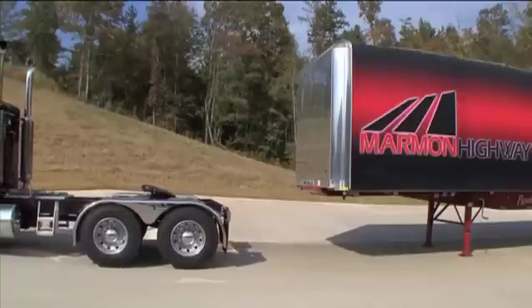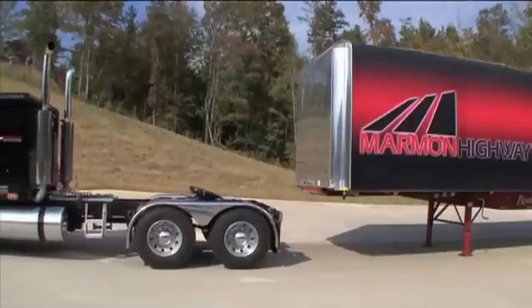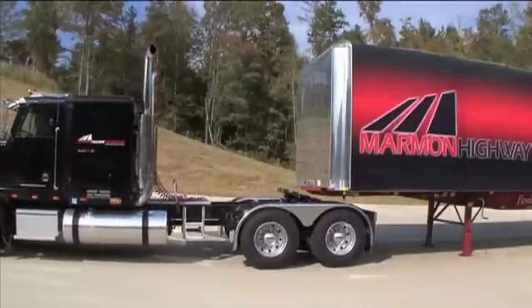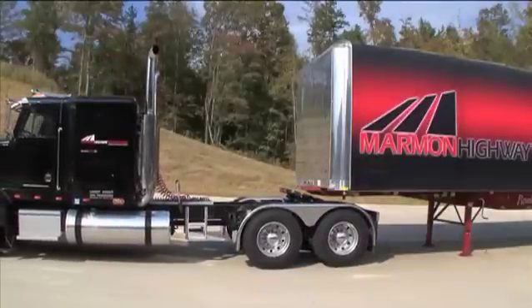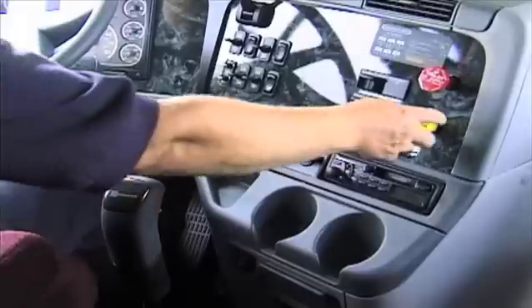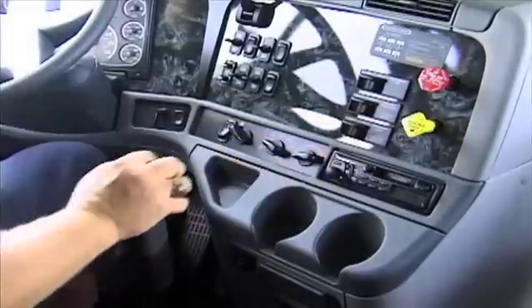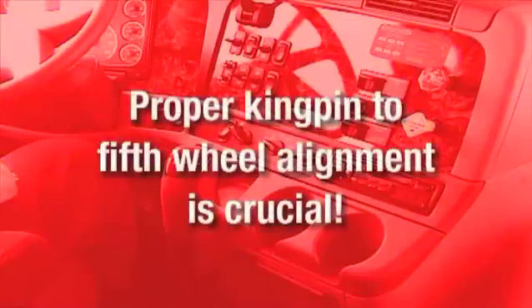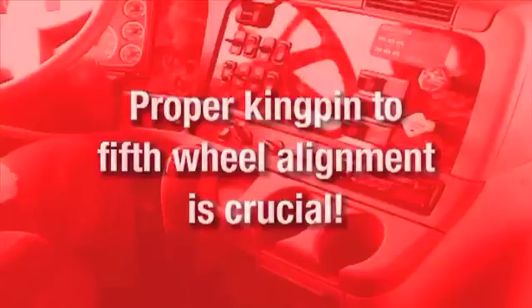Back slowly and stop just before making contact with the trailer. Do not hit the trailer. If you back up too fast, you could cause substantial damage to the trailer and the tractor. Secure the tractor by engaging the parking brake and placing the transmission in neutral. One of the most common mistakes drivers make is attempting to couple with the wrong trailer kingpin height. Proper kingpin to 5th Wheel alignment is crucial to avoid damage to the trailer, kingpin, kingpin plate, 5th Wheel and the entire tractor frame, not to mention the driver.